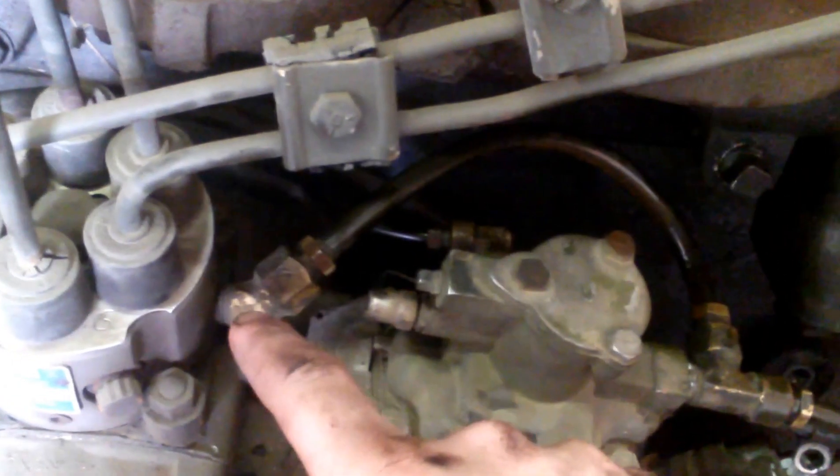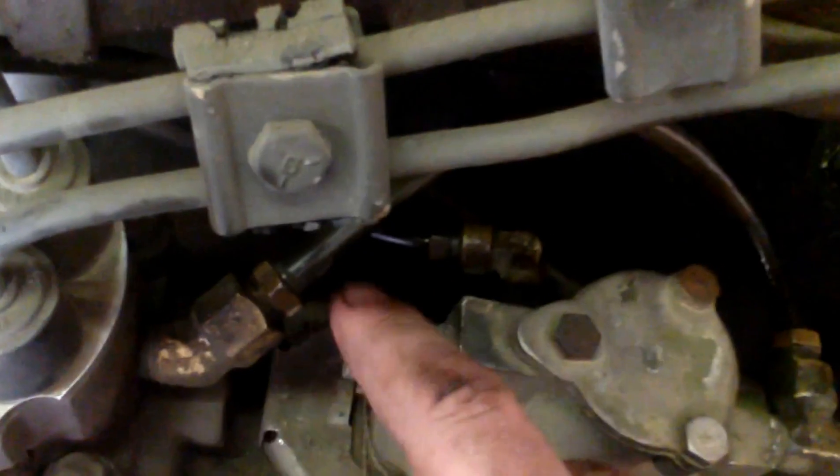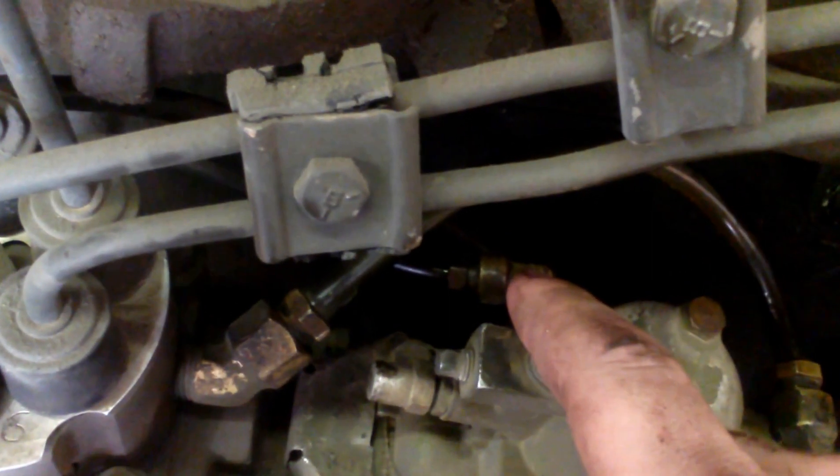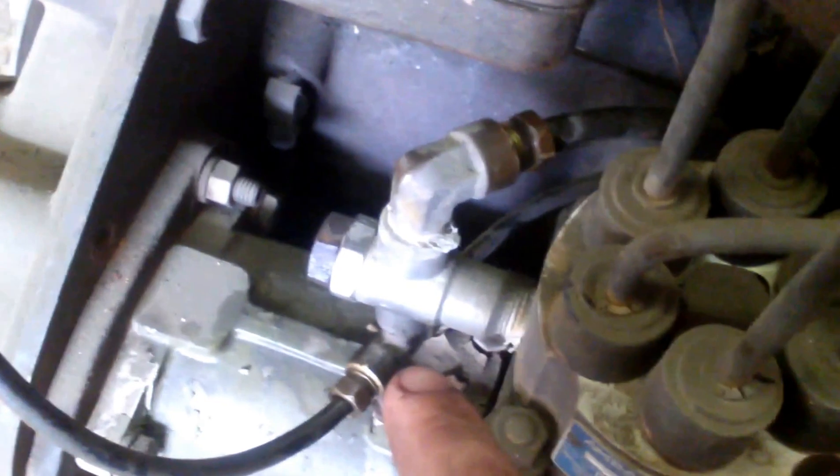The first step of this project is to take your fuel inlet and eliminate this auxiliary circuit and simply plumb your fuel filters directly into the back side of the hydraulic head. Secondly, we need to remove fuel going to this side of the FDC by eliminating it from this T-fitting.